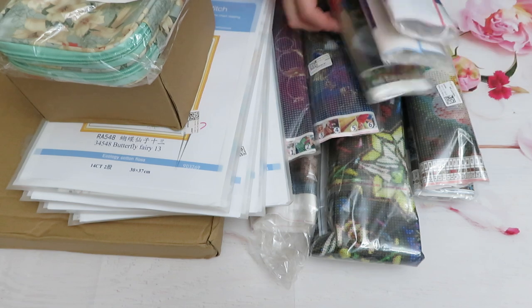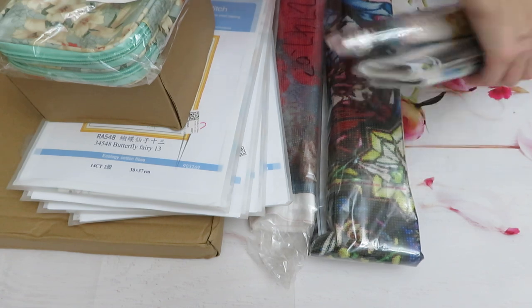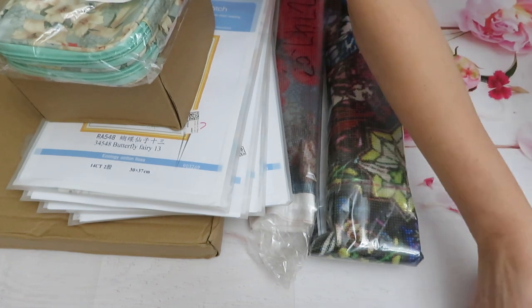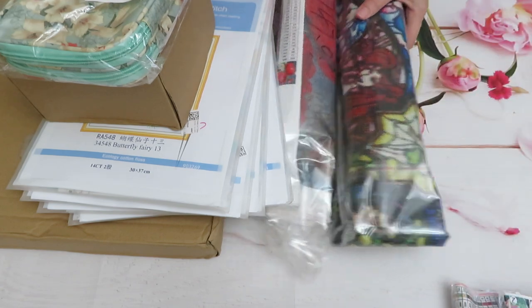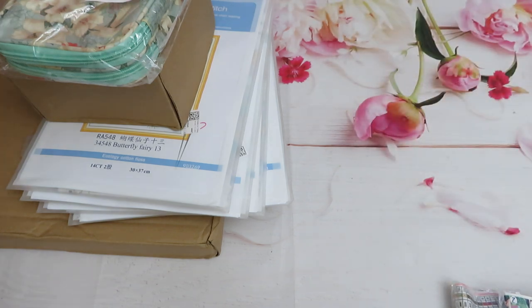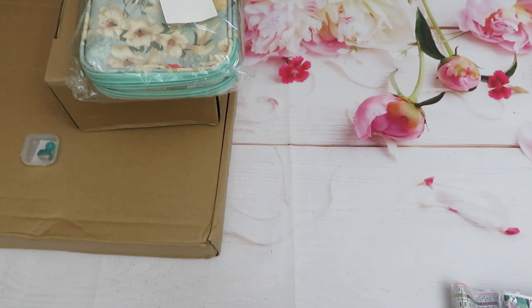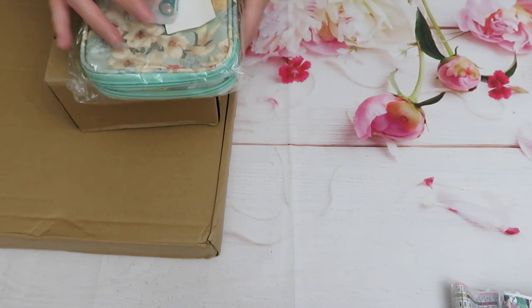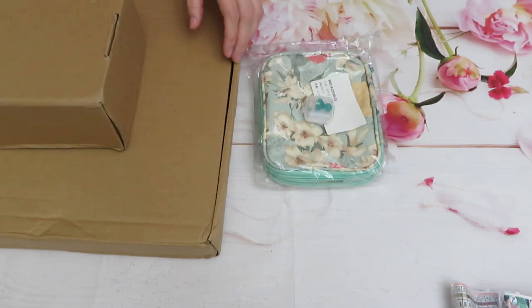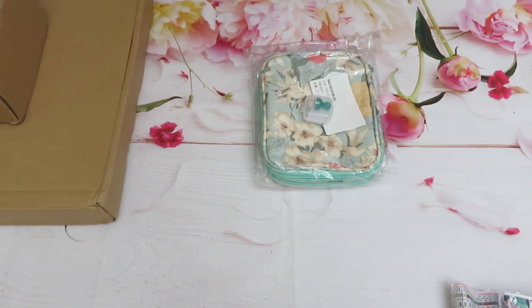So we have in here three, four, five, six, seven, eight small size canvases. For next time we have two bigger ones and one humongous one — as you can see it's actually folded. We also have cross stitch. I think I will start with these boxes and then go from there. I also have a very little tiny tool, so we will start with this one.